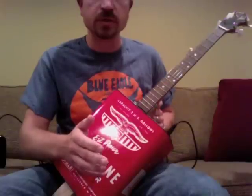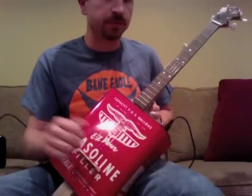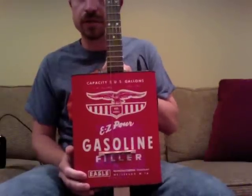If you have any questions, let me know — send me a comment. If you're interested in buying it, it's for sale.